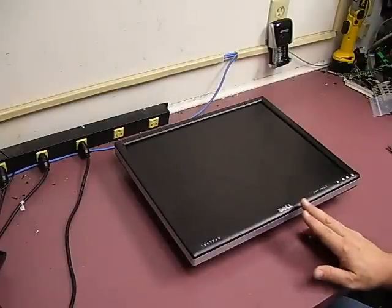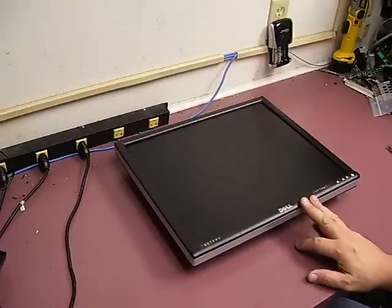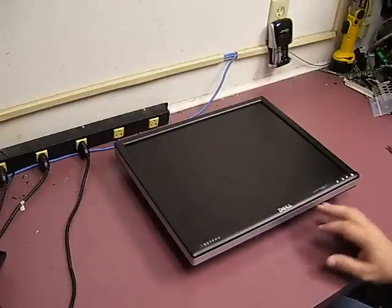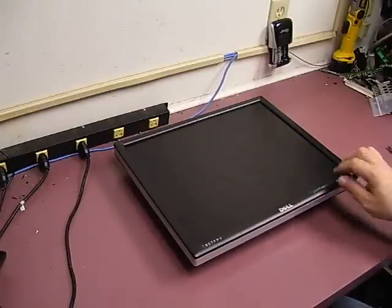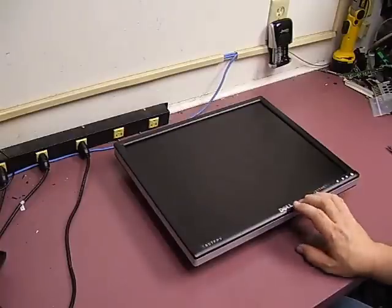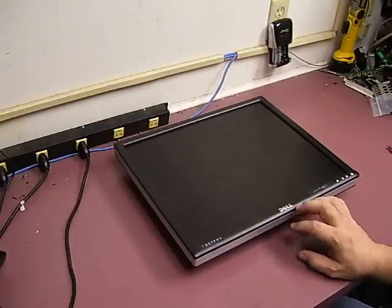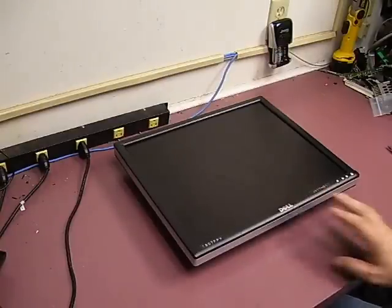In this video repair guide, we'll show you how to repair a Dell 19-inch monitor — this particular one is the Dell 1907 FPV. It has power issues: when you apply power to it, you get no display, no power light, not even a blinking light. You do hear a slight high-pitched whine or squeal from the unit, but that's the only indication it's getting power. We'll show you how to take it apart, get down to the power supply board, repair the board, and get the unit back up and going.